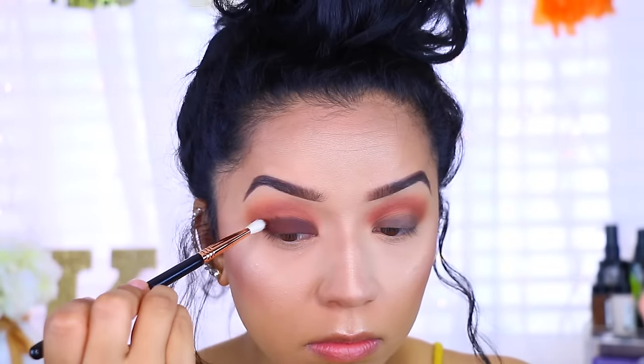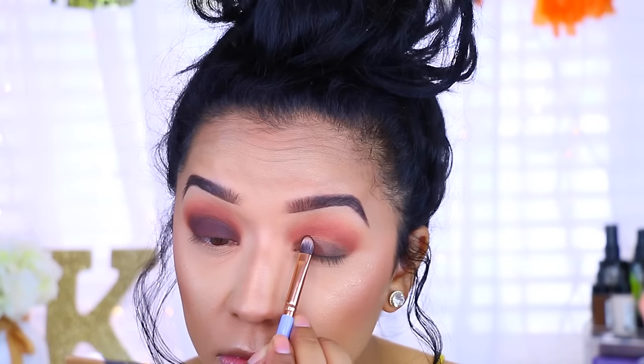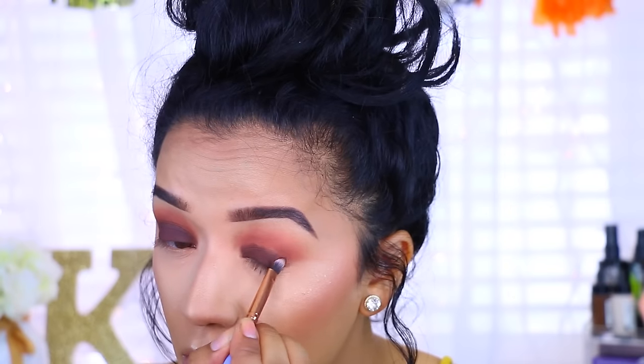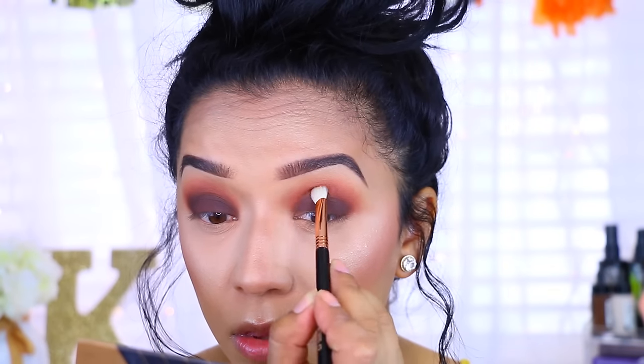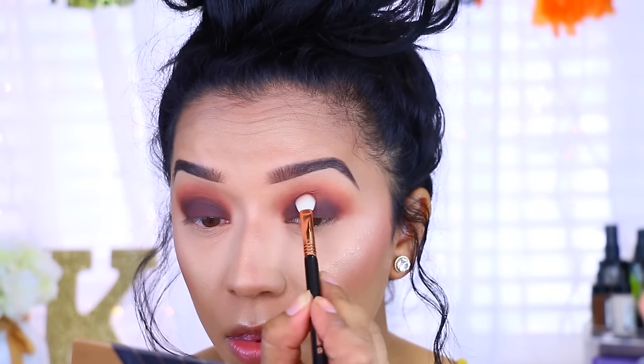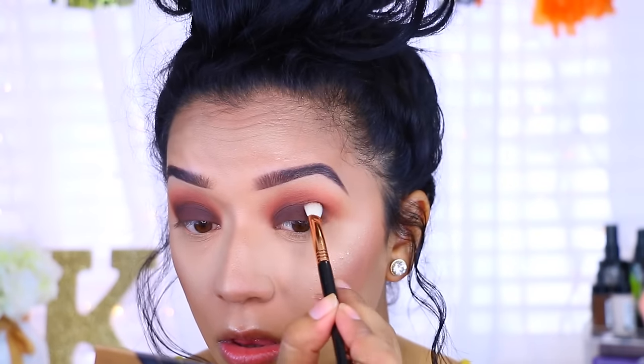I'm taking my blending E25 brush and picking up a little bit more Fudge, applying that to the crease — because again, very slowly I want to start building up the intensity and smokiness. I'm going back with the brush just making sure that I blend everything as I go so that there are no harsh lines between my two colors.